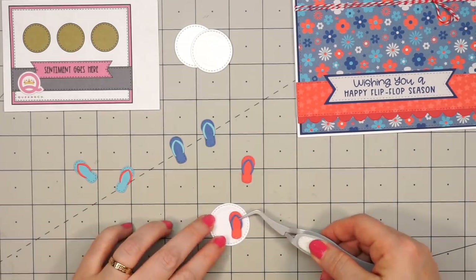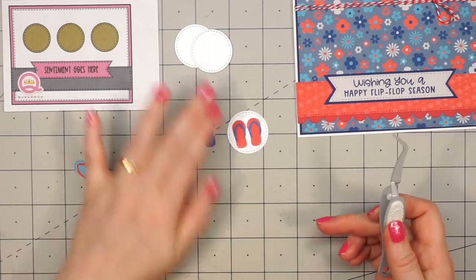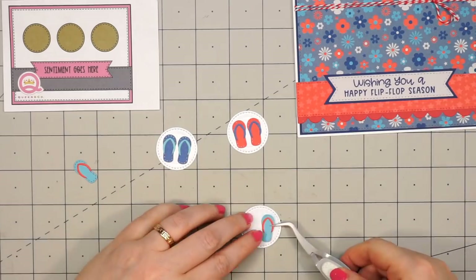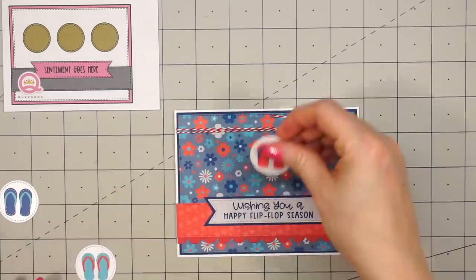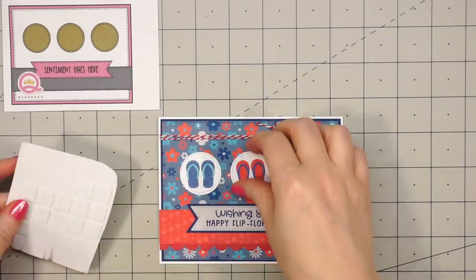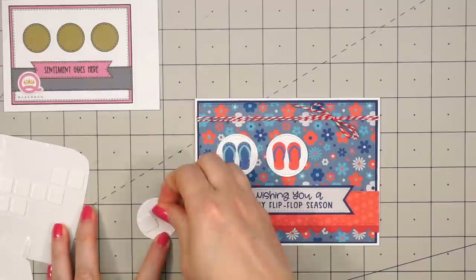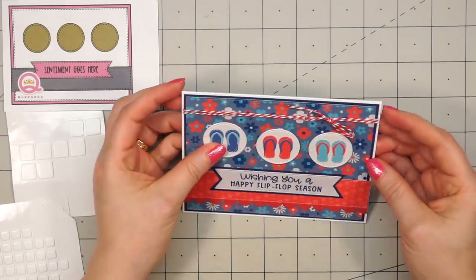I think these are absolutely adorable. What's interesting is I can't stand wearing flip-flops — I don't like the feel of that strap between my toes — but I still think they're super cute. Using liquid adhesive, I glue the very last one in place, and then I can adhere all of the three circles onto my card. I'm going to lay them out loosely first, trying to get the placement nice and even. I decided to pop them up using the thin foam squares — I'll adhere the red one in the center first, then check the placement again on the other two.